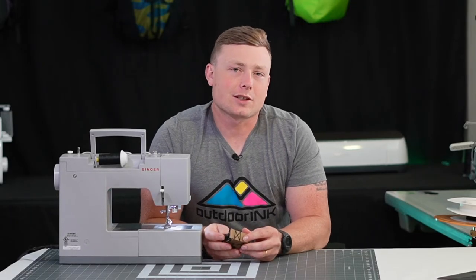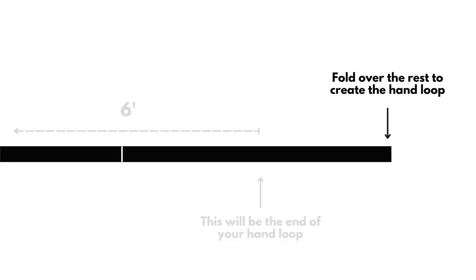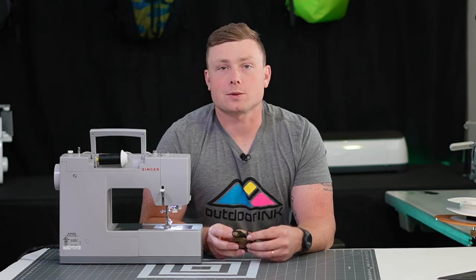After completing your box X stitch on the clasp, you're going to measure out six feet from that clasp — this is where the end of your hand loop is going to be. You're going to fold over the remainder of the webbing and mark where this webbing falls on the standing line. This is where your first bar tack is going to be.